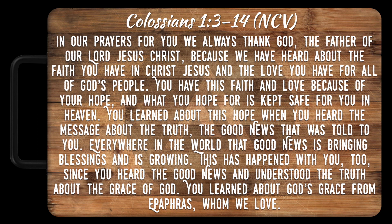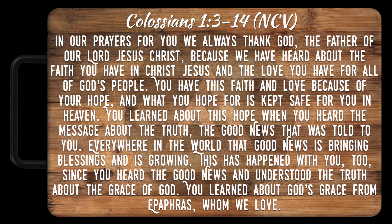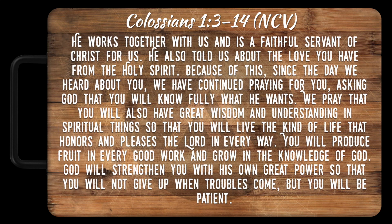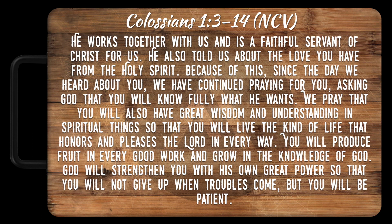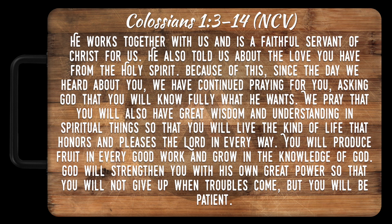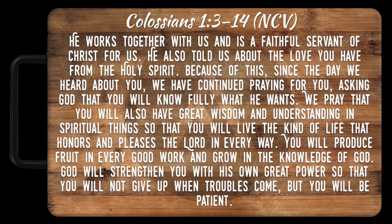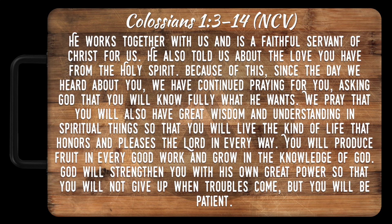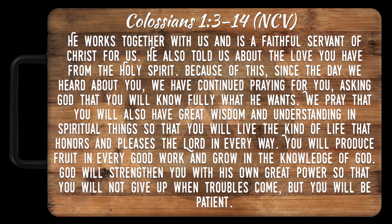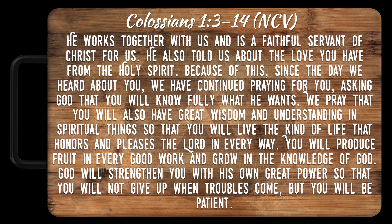'This has happened with you too, since you heard the good news and understood the truth about the grace of God. You learned about God's grace from Epaphras, whom we love. He works together with us and is a faithful servant of Christ for us. He also told us about the love you have from the Holy Spirit. Because of this, since the day we heard about you, we have continued praying for you, asking God that you will know fully what He wants. We pray that you will also have great wisdom and understanding in spiritual things, so that you will live the kind of life that honors and pleases the Lord in every way. You will produce fruit in every good work and grow in the knowledge of God.'